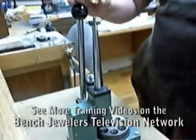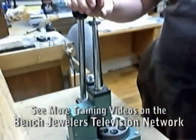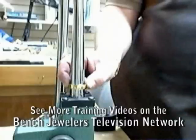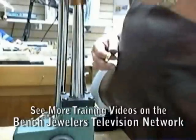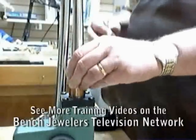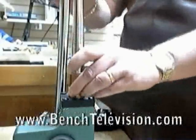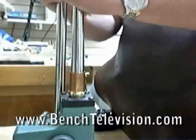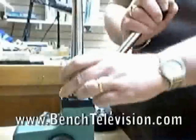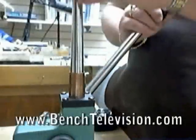Using a ring stretcher is an easy way to stretch wedding bands, but once in a while you'll have a wedding band that is too large for the mandrel on your ring stretcher and you're unable to stretch it up using the stretcher. An easy way to overcome this problem is to make a sleeve to fit down over the mandrel, enlarging it to stretch larger wedding bands.